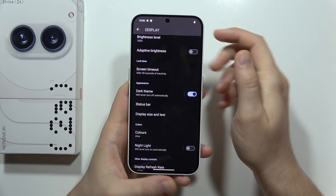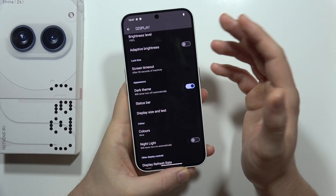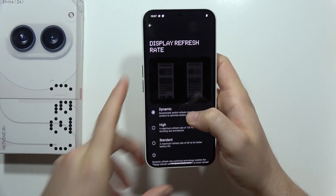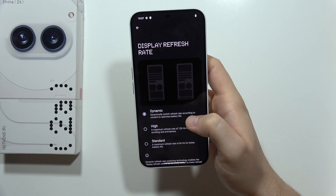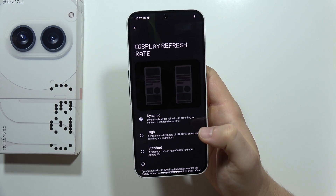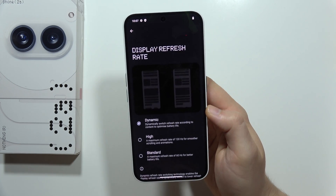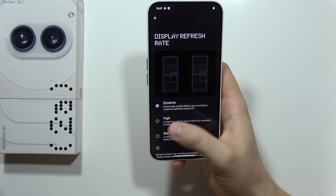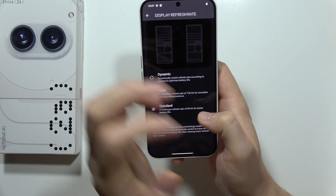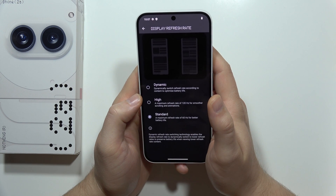Also be sure to turn on the dark theme. As you know, dark theme actually drains the battery less than a white theme. From here, it's also good to enable the dynamic refresh rate, which automatically adjusts the refresh rate so you are not always running at 120 Hz. For example, when holding the phone still, it runs at 60 Hz. You can also just set it to a fixed 60 Hz to really get a big boost in battery life by restricting the display refresh rate.